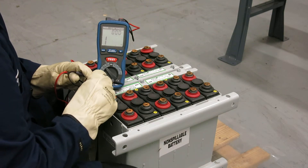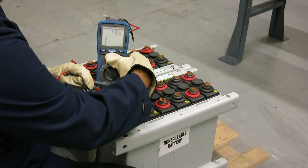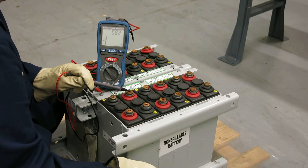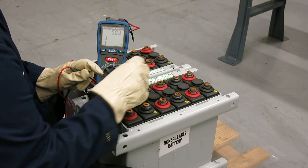Once we've successfully tested one cell, we move to the next cell. We again hit the test push button, and again we have an acceptable measurement. We continue that throughout the module until we've tested all the cells in the module.